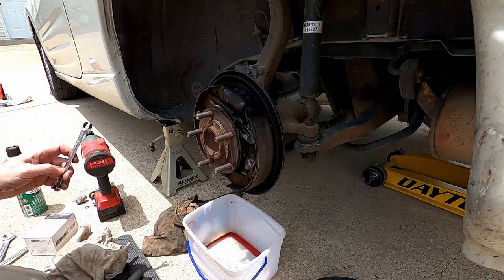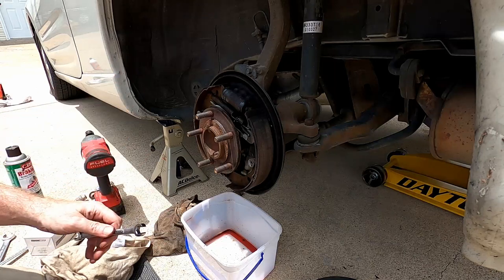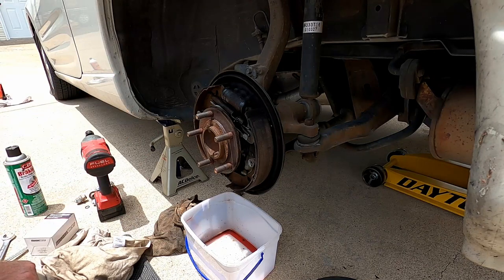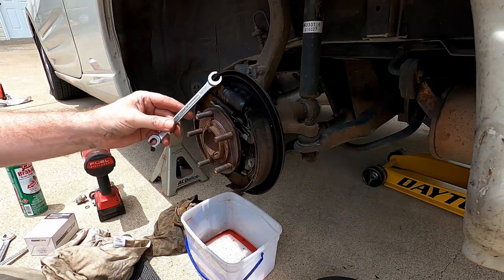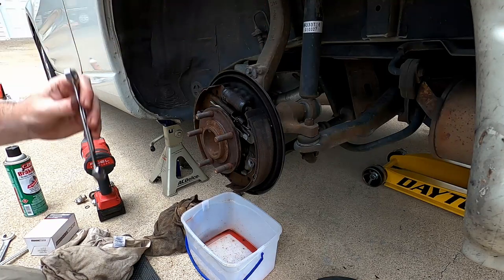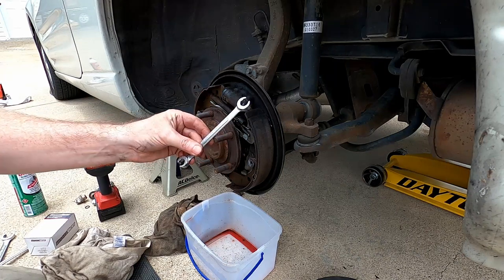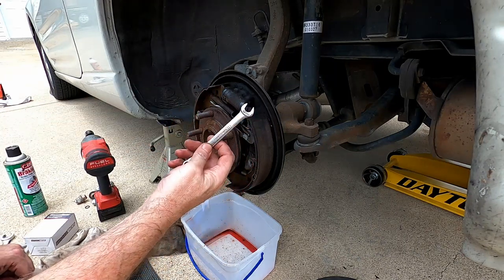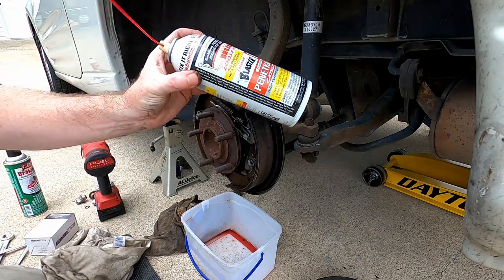Things you're going to need: some rags, and I suggest some sort of ice cream bucket to put under it to catch brake fluid as it comes out — some will leak. Brake fluid is extremely corrosive; it will eat your paint, so don't get it everywhere. You're going to need a line wrench that fits your wheel cylinder — in this case a 10 mil. Full disclosure: I don't have a 10 mil line wrench, so I'm having to use a 10 mil open end. Be careful that you don't strip it.